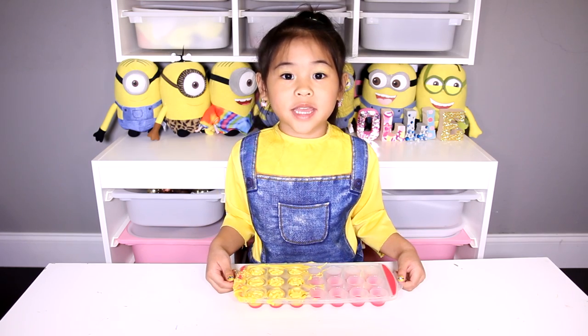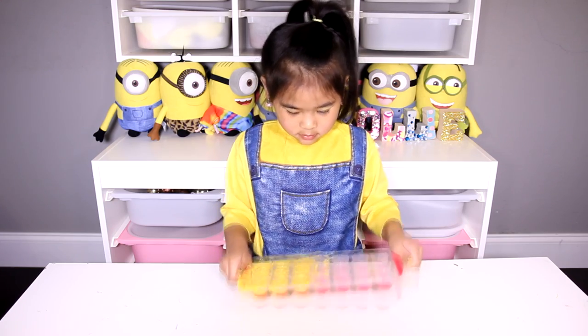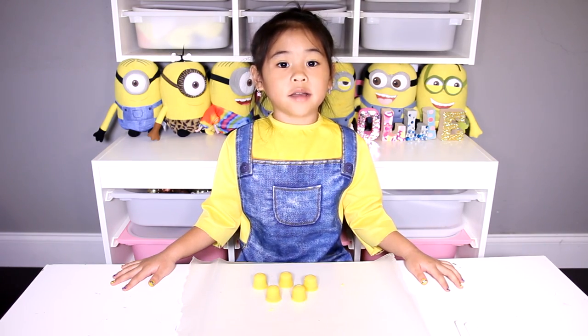Now put some more candy melt on top. Then tap it again and put it in the fridge for 10 minutes. When it's done, take it out of the mold.